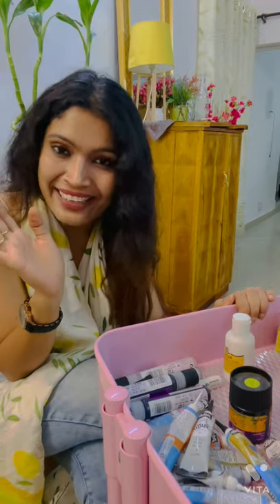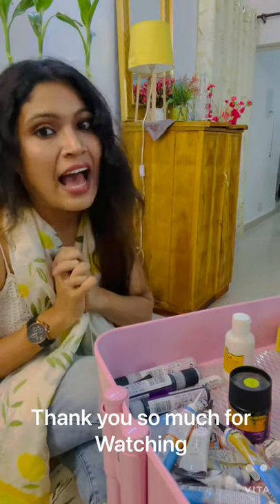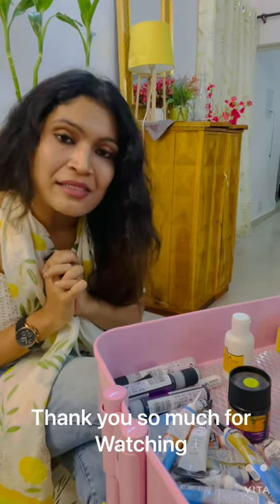Bye bye! Namaskar. Thank you so much for listening to me. Please keep liking and keep supporting me. Bye bye!